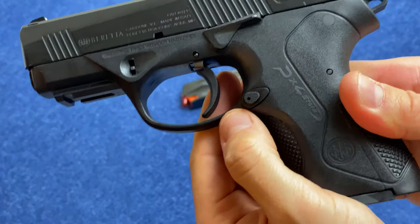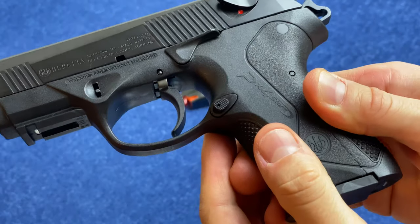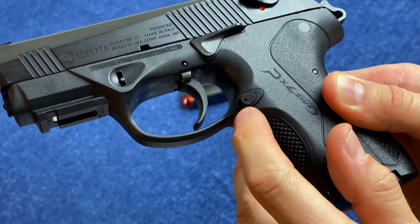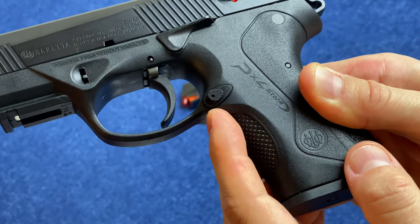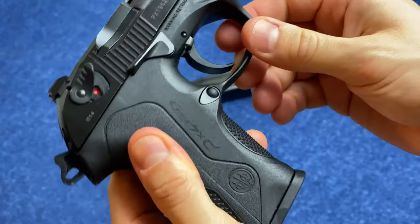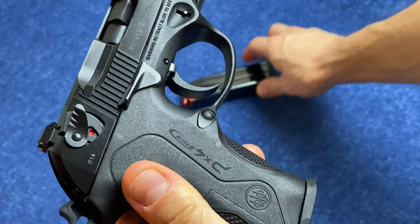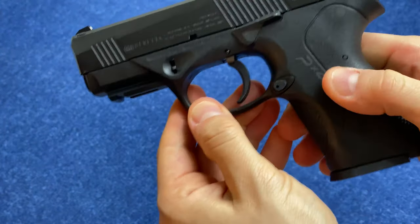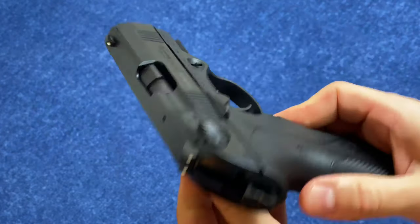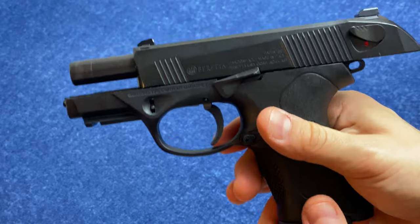The mag release itself is polymer and they have three different sizes. This one doesn't come with the three different sizes — you can purchase that kit. This is the smallest size, but they make a really big extended one that's available. You can check the video for the compact carry that shows the much larger magazine release. And that is a reversible mag release — not ambidextrous out of the box, but it is reversible. Continuing on, we can look at our slide stop slide release, which is gigantic, big and extended. We can see that it works very well as a slide release.